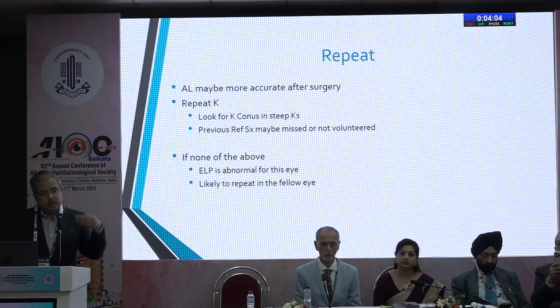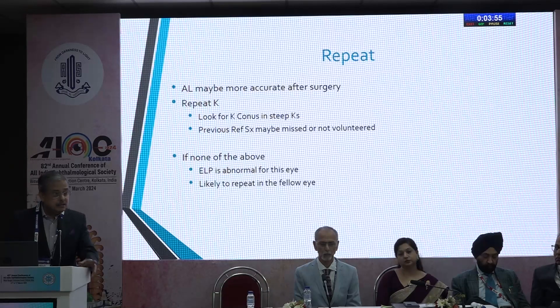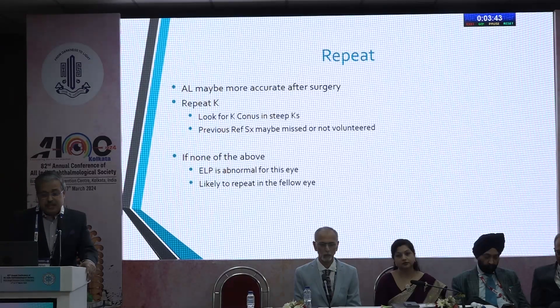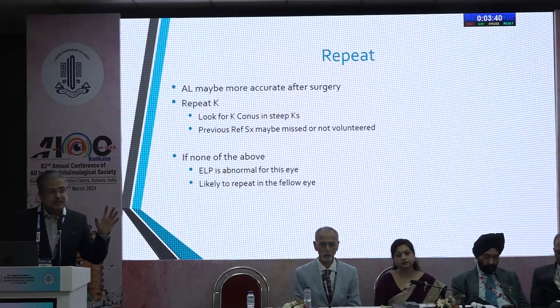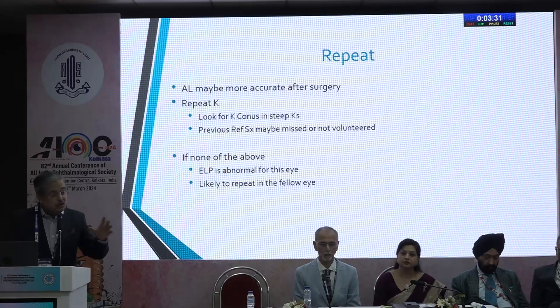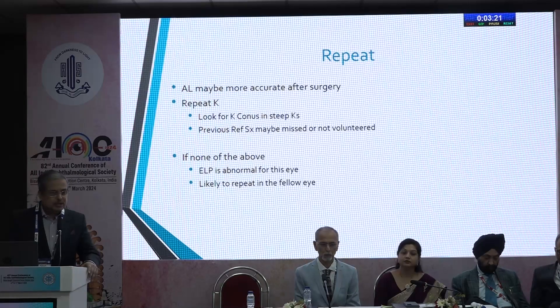Repeat the biometry. In the presence of a dense cataract previously, the axial length may not have been properly derived. Also look especially for keratoconus in steep cases, and re-examine for previous refractive surgery. If none of these have been identified, the only reason for the refractive surprise is that the effective lens position was not correctly determined by the formulas used. Each formula has an ELP that is either inherent or calculated based on your inputs. If this happened in the first eye, it's very likely to happen in the other eye.